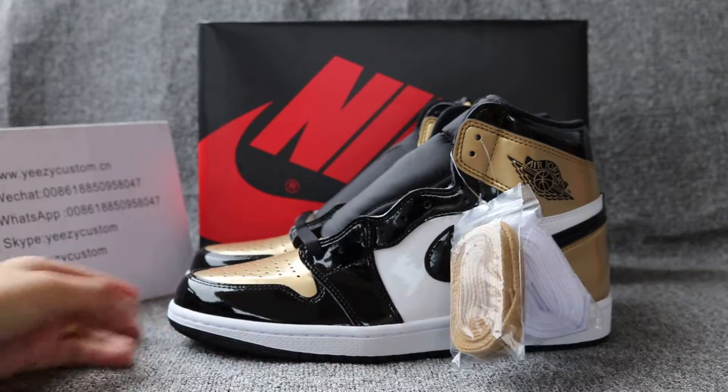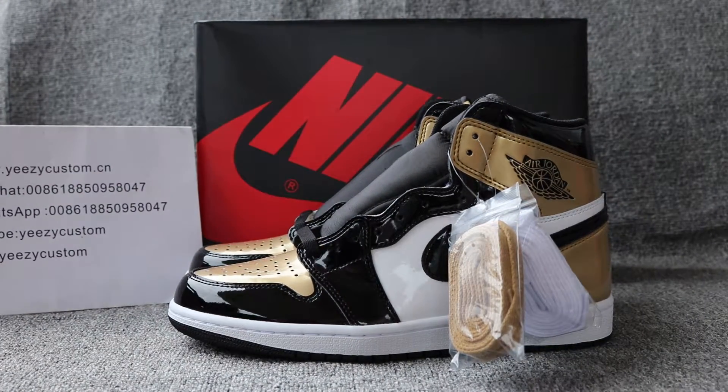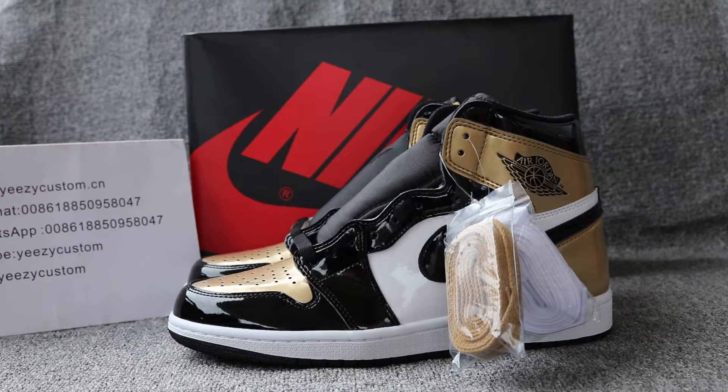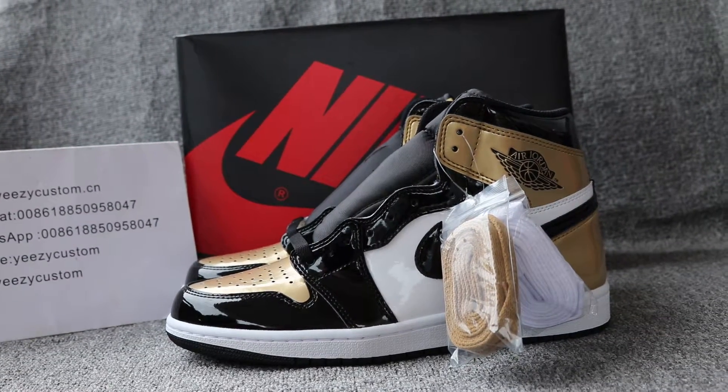Hey, what's up man? This is Mary from Easy Custodial, same as Easy Custodial RU. This is for Air Jordan 1, gold toe, the Nike quality.